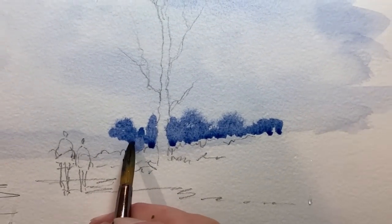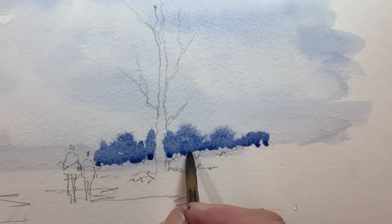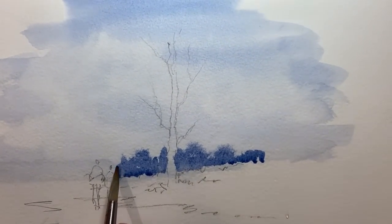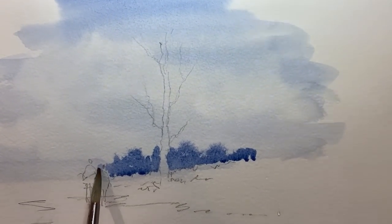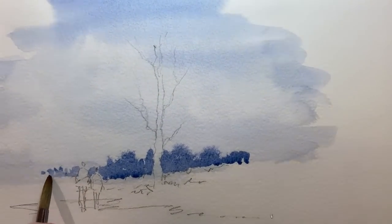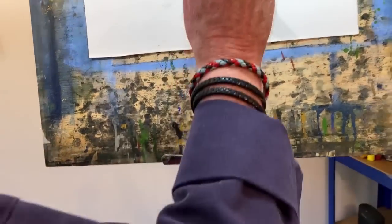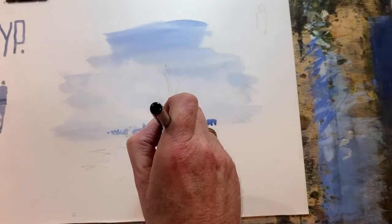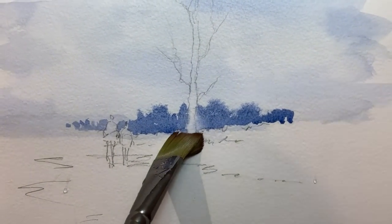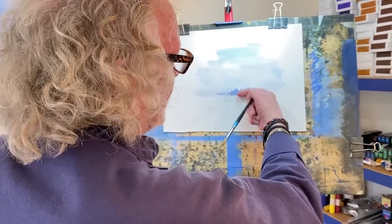Now you can see that paint is going into my tree trunk. It's the end of the picture - it's ruined! No it's not. Just take it out again. The people are there in the distance. Squeeze out - just like I showed you on that tree trunk before. Take out. Now it's dry enough - still a little bit damp, but I'll be fine.